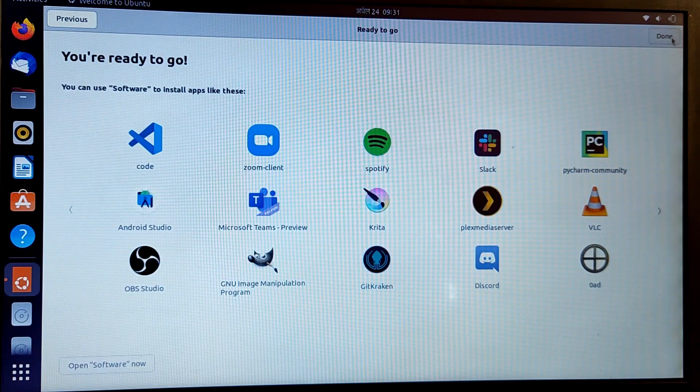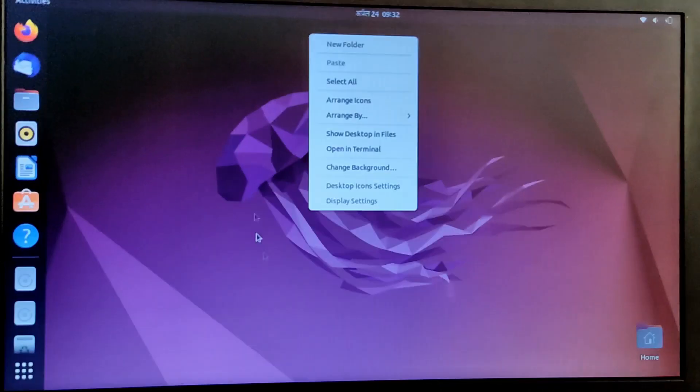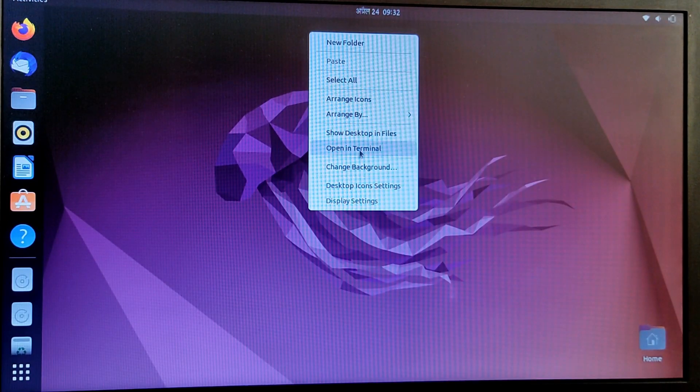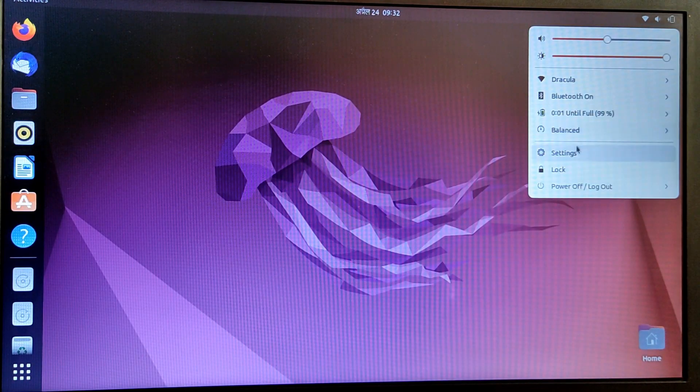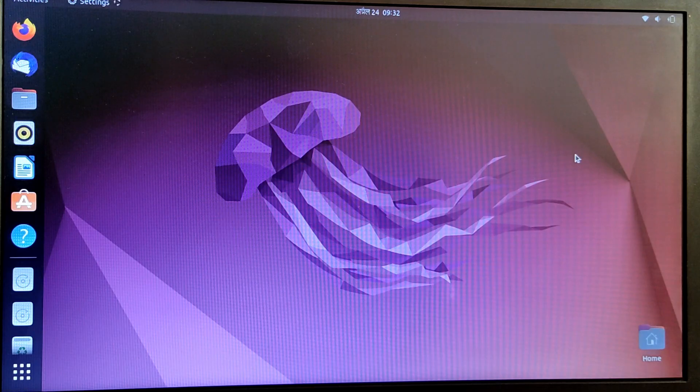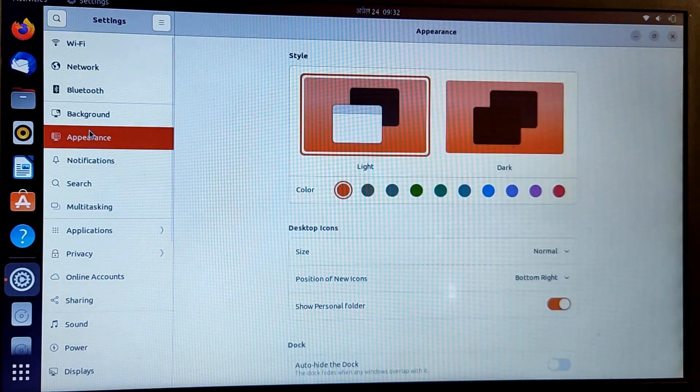We have finally installed Ubuntu. Now I'm going to show you some new changes in Ubuntu 22.04 LTS. If you go to Settings and then Appearance, you will see that you now have the option to switch your accent color. By default it is orange, and you can select an accent color from the available colors.